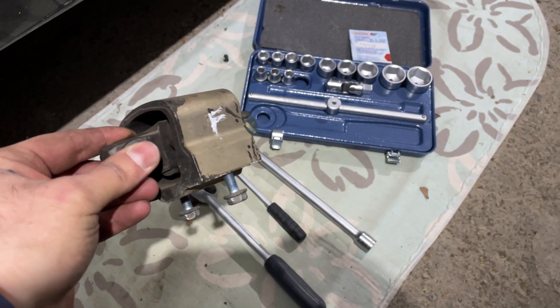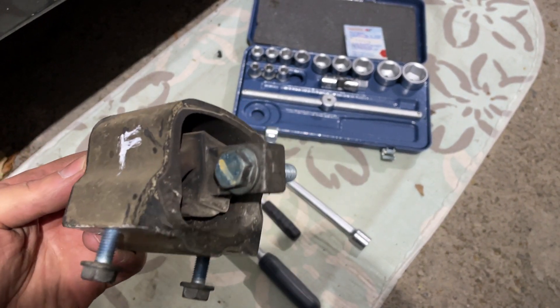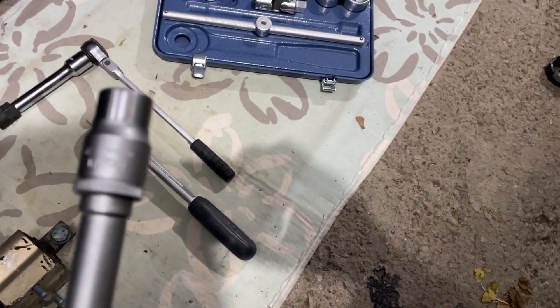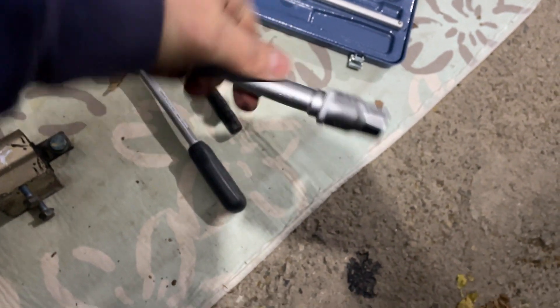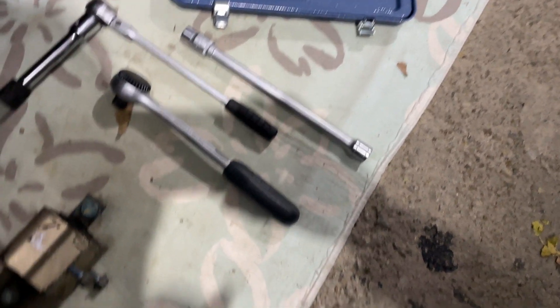Here is the old transmission mount I have removed from my car. To be honest, it is very easy to remove — we have two 16-millimeter bolts and two 30-millimeter bolts. Here is the 30-millimeter socket for the bolts on the cross member, and then you can remove the transmission mount.